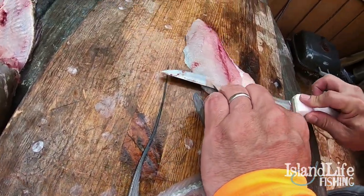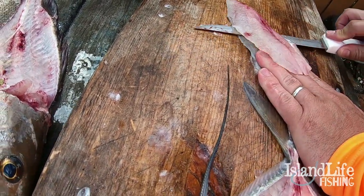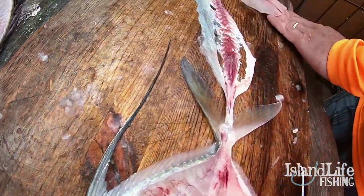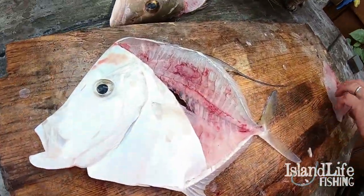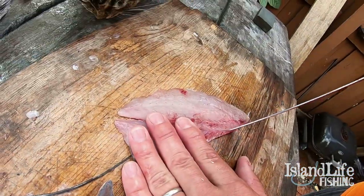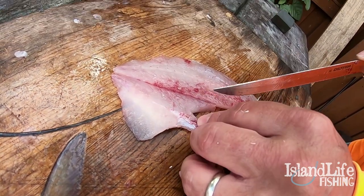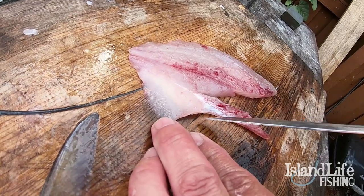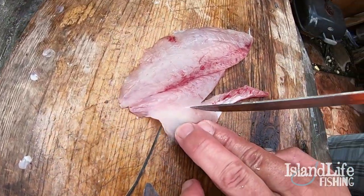Tequila wants it! Nice, there we go — a little clean cut. Already cut out most of the rib cage in this fish. Now like most jacks — like when we catch yellow jacks — they have this little membrane right here and we just like to cut it out.